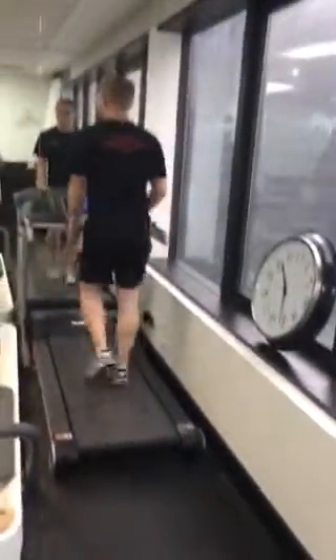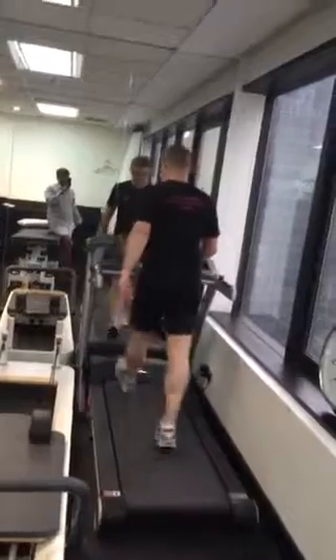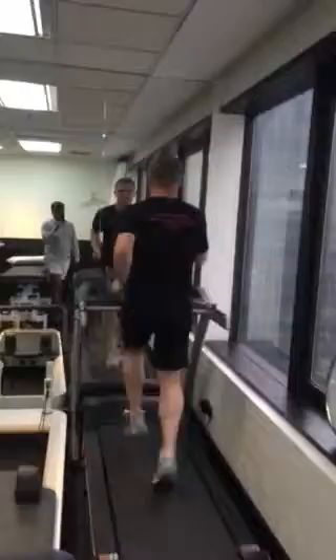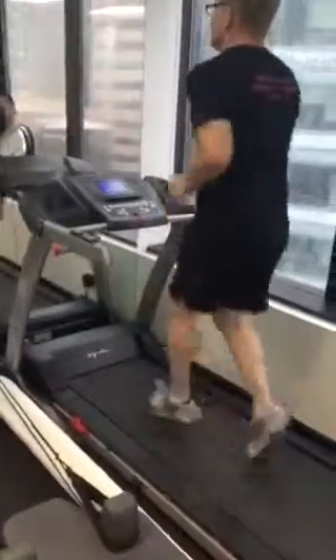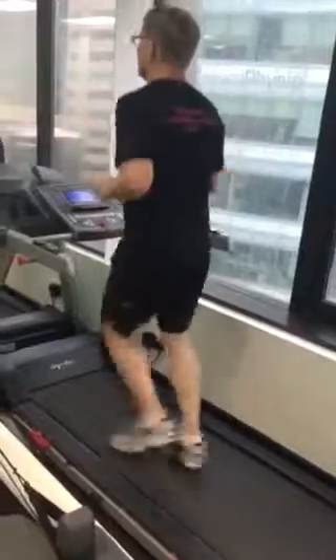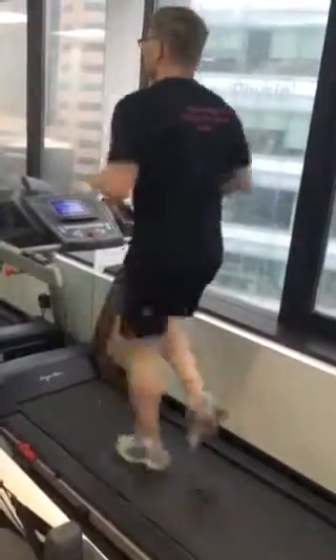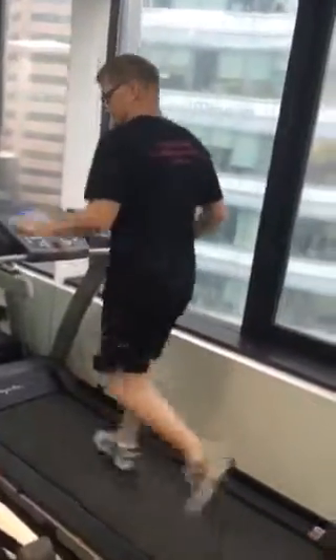Then in 6 weeks time you can go to 9 kilometres an hour at that high cadence, and you'll do that for 2 minutes. And then a slow jog for 30 seconds.